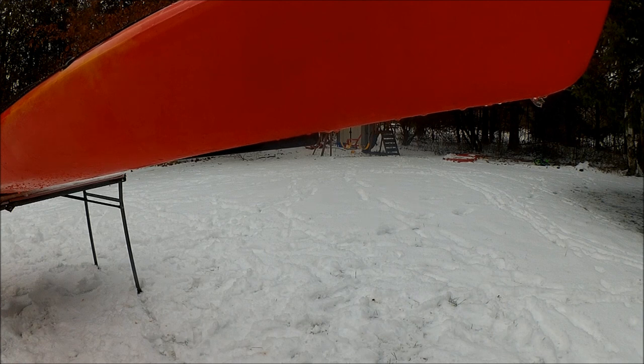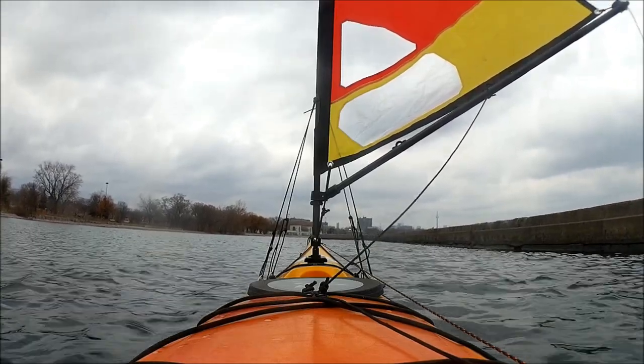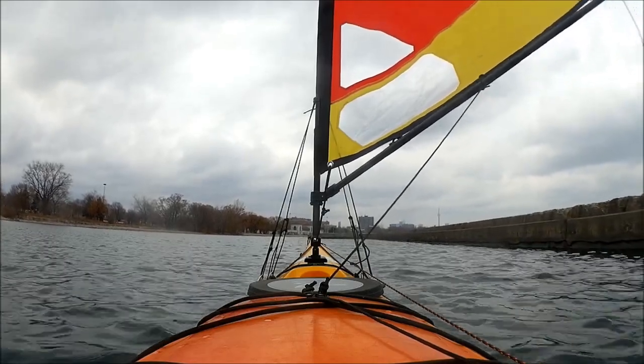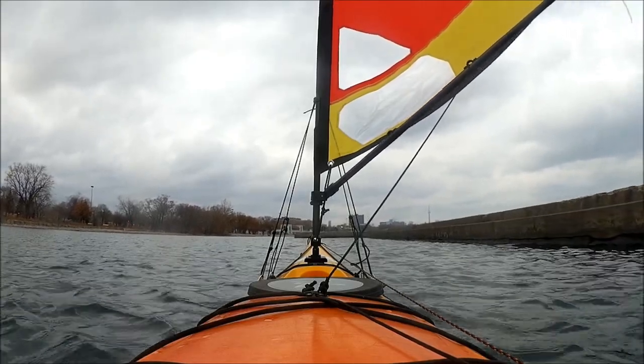So I've got full port/starboard, upwind/downwind steering control using the balance of the sail and the skeg — no paddle, no rudder required. If I had my boom vang installed, which I don't yet but will once the winter season's over and I'm ready to add another thing to the mix, I'll have better sail shape and I'll be able to move faster.